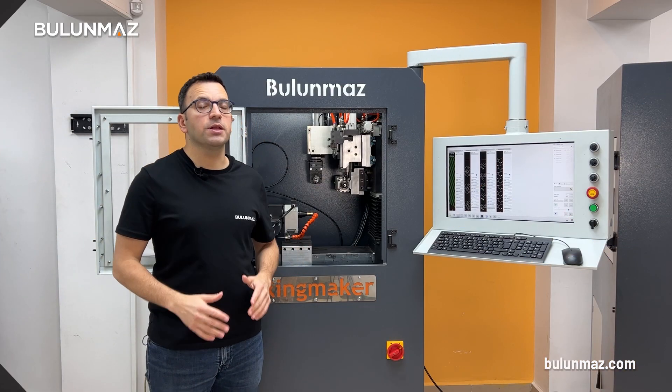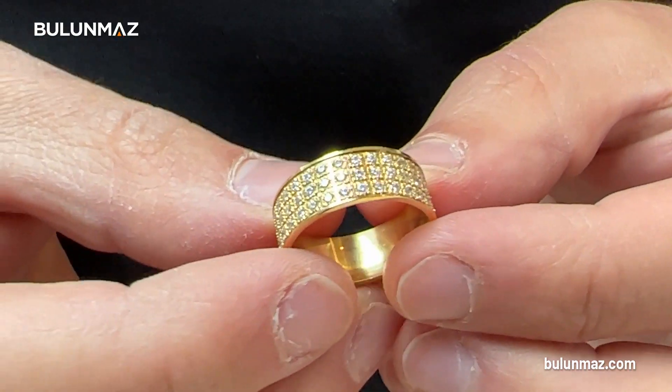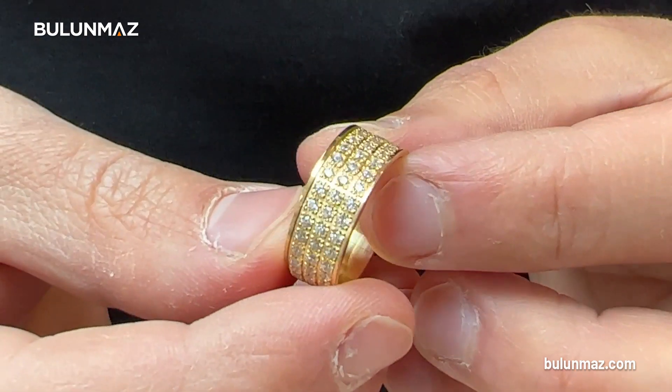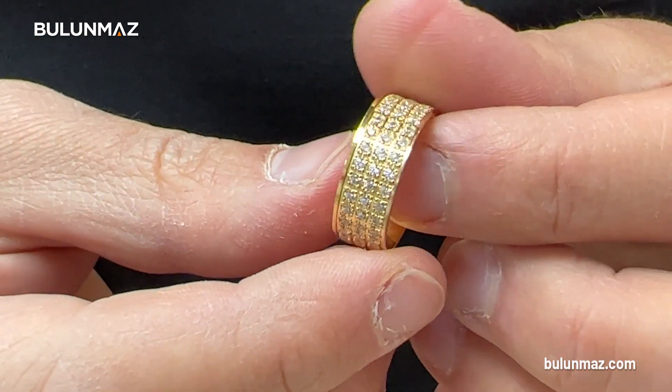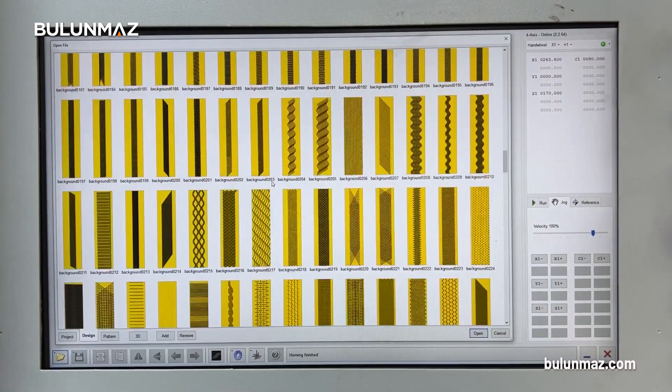Another very popular use of our Ringmaker jewellery CNC is preparing stone places. Diamond or cubic zirconia stone setting is very important for rings, so let's engrave a stone place on your ring. All you need to do is choose the right size of stone place from the model bank.